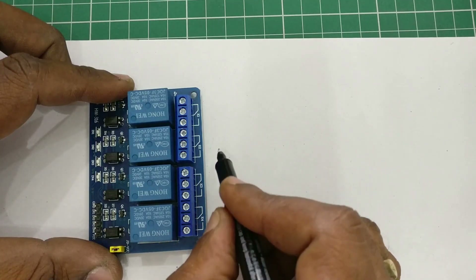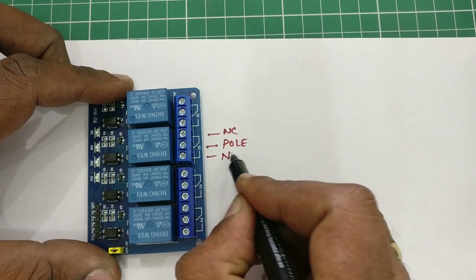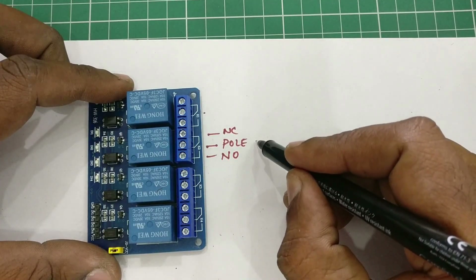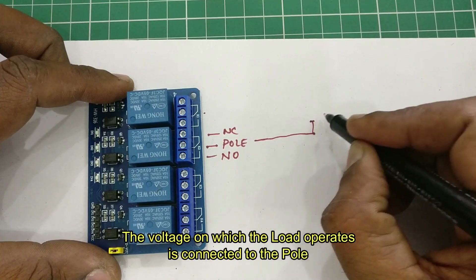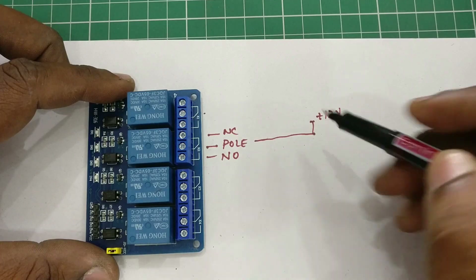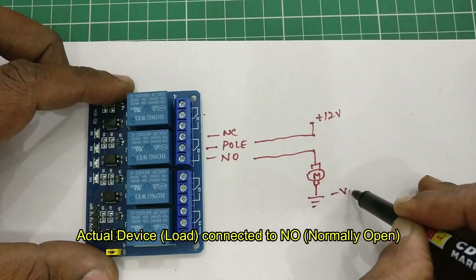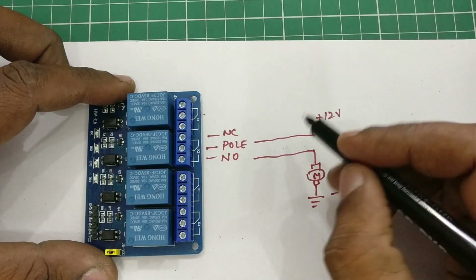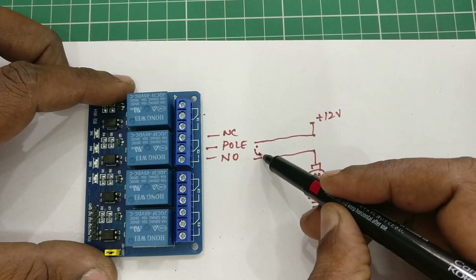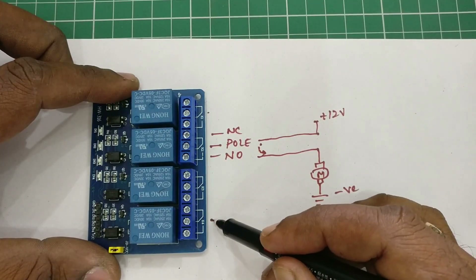Now let us see how to connect a load to relay modules. The center pin is the pole, NC is normally closed (not used), and NO is normally open. Always connect the power to the pole — that is the power of the device used as load. For example, if you are using a 12V motor, connect positive 12V to the pole and to the NO pin, connect one end of the motor. The other end of the motor connects to the negative of the supply. Remember to make this negative common with NodeMCU ground, otherwise the signal will not pass through. When you get a signal from NodeMCU, the relay switches on and the pole changes from NC to NO, so 12V passes through and the motor turns on.